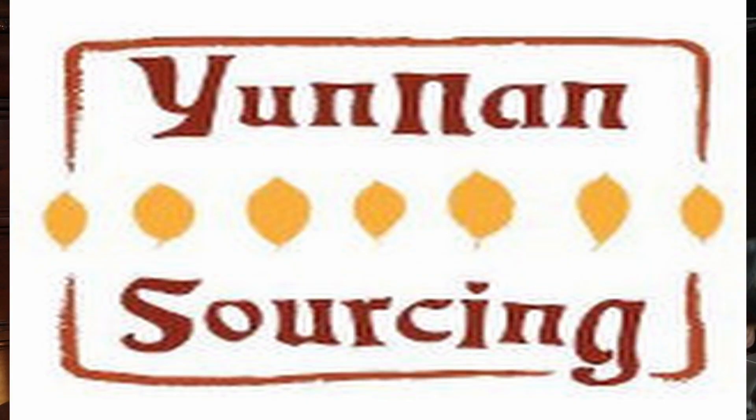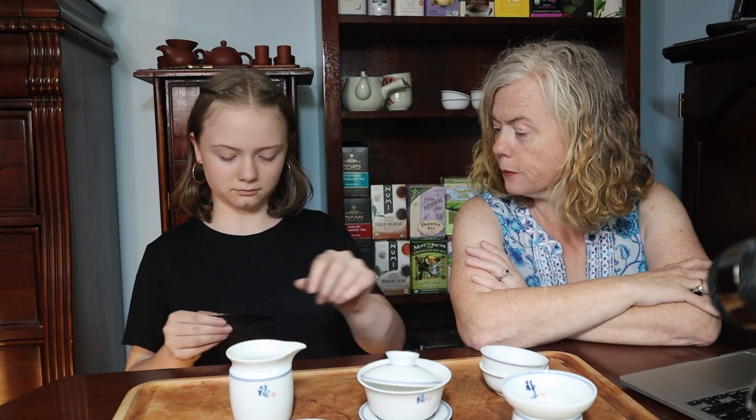Guessing at the pronunciation. We have not even sniffed it or anything, so you get to find out with us what this tea is like. It comes in a cake, but we got the sample here. Thank you very much for that.